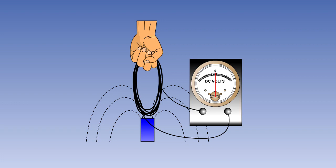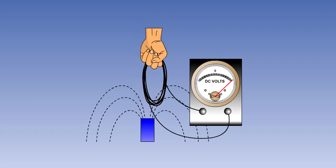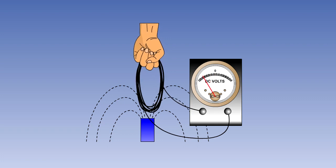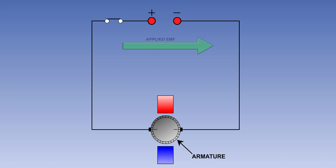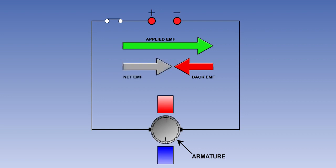The movement of a coil through a magnetic field will induce an electromotive force, or EMF, in the coil. This applies to the armature coils in a motor. Lenz's law states that this EMF will attempt to oppose the change producing it. This induced EMF is known as the back EMF. The back EMF will be proportional to motor speed and the strength of the stationary magnetic field, and it will act in opposition to the applied EMF. The EMF felt by the armature will be the difference between the applied EMF and the back EMF, known as the net EMF.